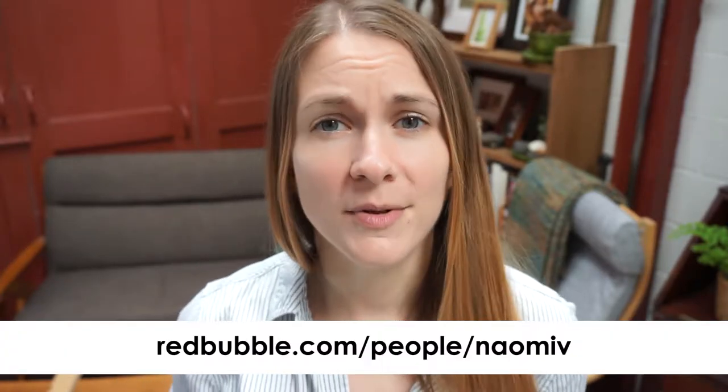Please hit that like and subscribe button if you haven't already. Links down below to all of the products I used to make this painting, including brushes, paint, and all that kind of stuff. If you'd like to purchase this painting, it is available through EverydayOriginal as of publishing this video. I also have prints available through my Redbubble and Society6 store. I hope you enjoyed this video — I will see you in the next one.